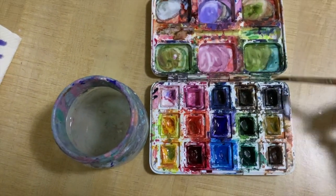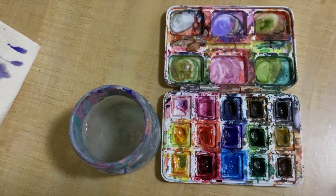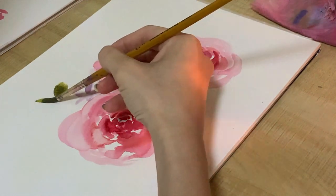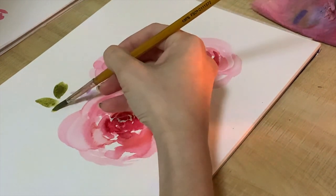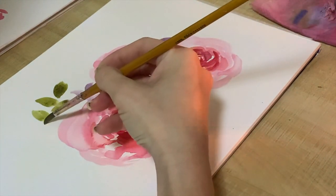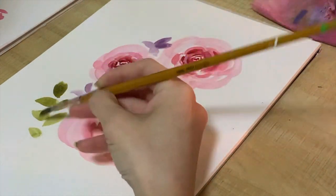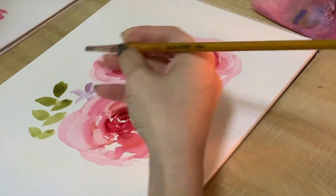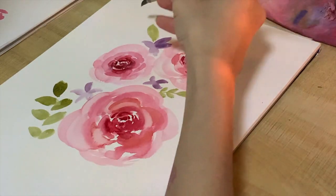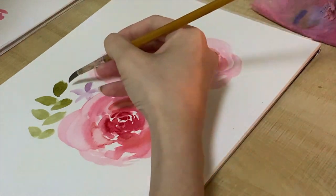For the leaves I'm using pure Sap Green without mixing it with any other color — you can use any light green if you don't have this particular one. To do the leaves, I start with the tip of the brush to get the sharp part of the leaf, then drag out the brush. I'm also filling in with a darker green — Viridian Green — so just use any dark green you have.